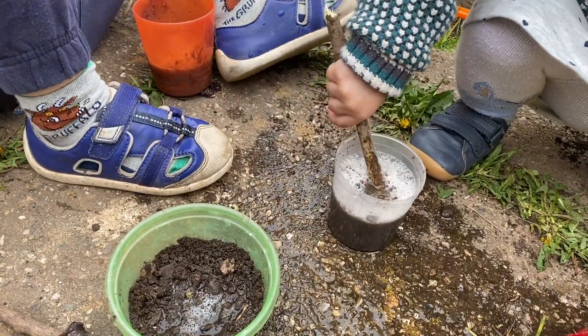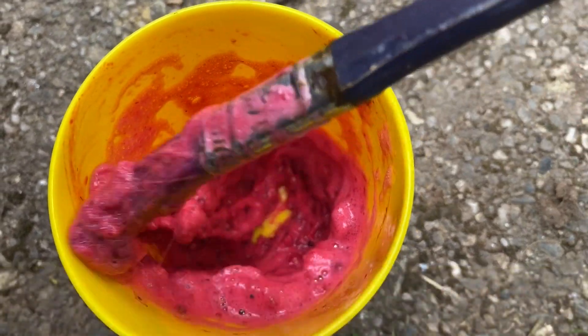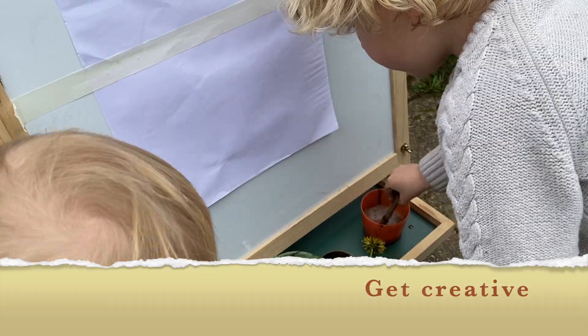And mix it all in. I've made some nice red paint here using raspberries. Now it's time to get creative.